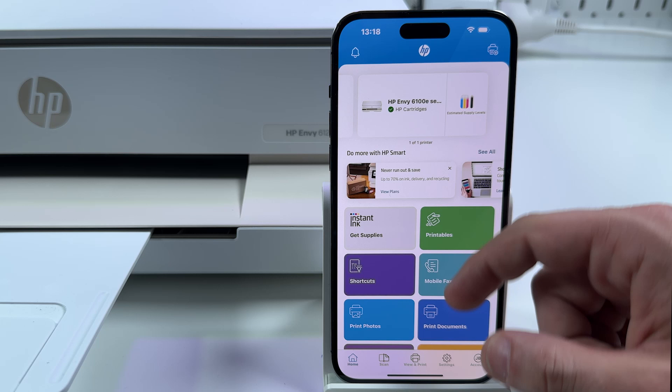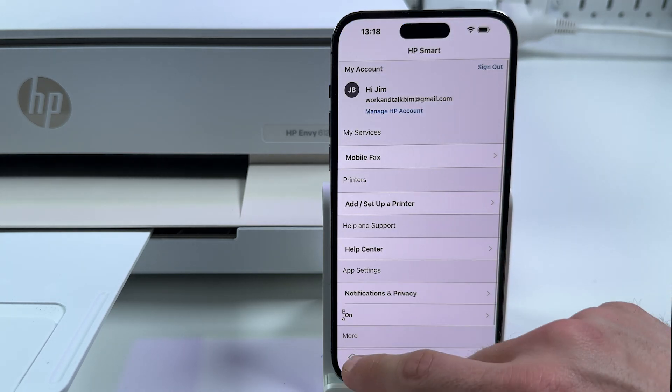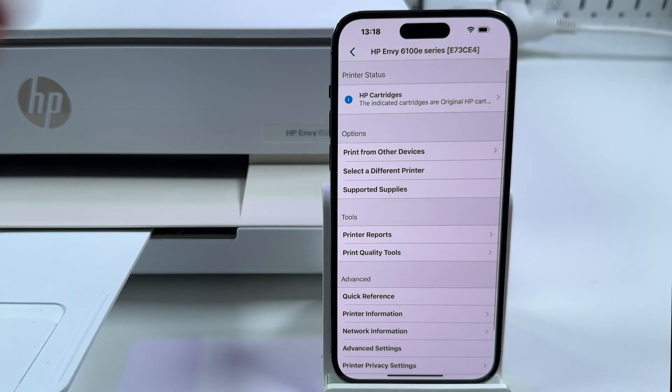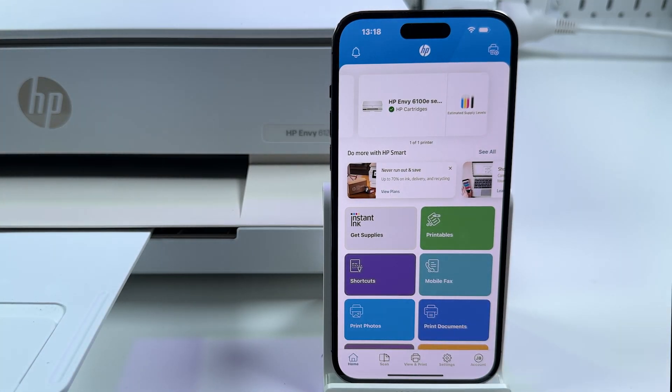There are many more features in this application — explore them by yourself, including settings and printer settings. Tap on the printer tile to enter the printer settings menu. This app is really smart, so install it on all devices where you wish to use this printer. Now you know how to connect this printer to your Wi-Fi, connect to your devices, how to print, and how to scan. I hope this video was helpful. If yes, consider subscribing to our channel, hit the like button, and be awesome. Bye guys!